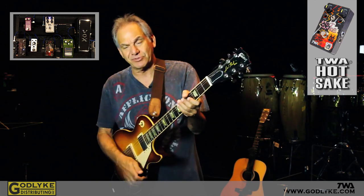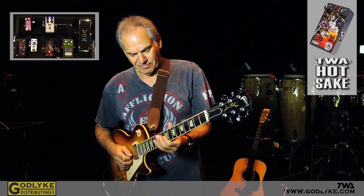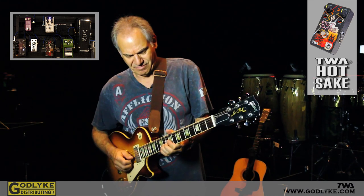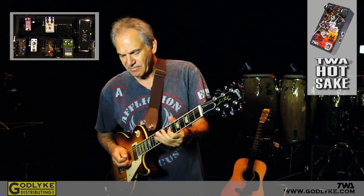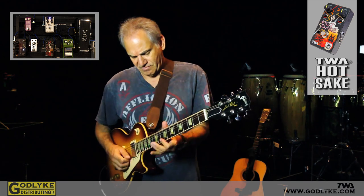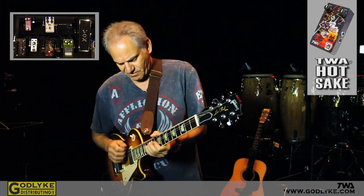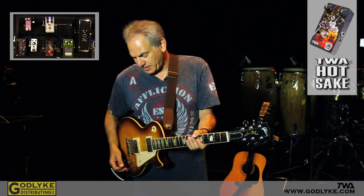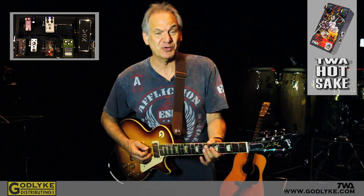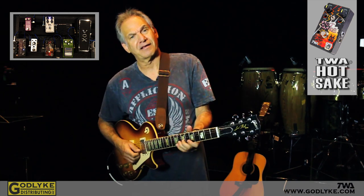I wanted to show you my Les Paul tone with this. Here's the neck pickup. And here's the bridge pickup — still pretty clear and transparent. It kind of cleans up nice too. Even with the humbuckers, I've got my volume down about two.